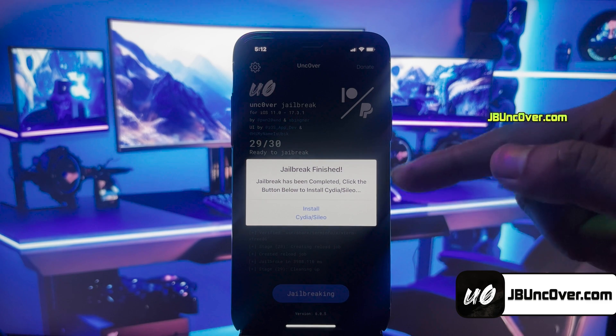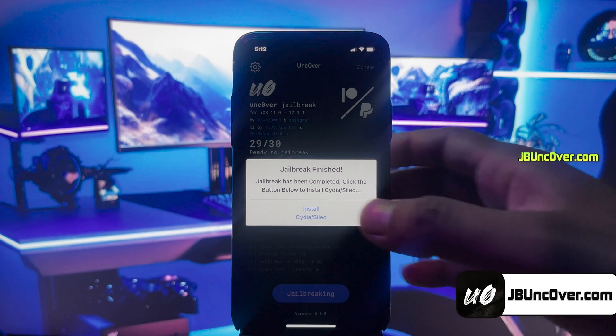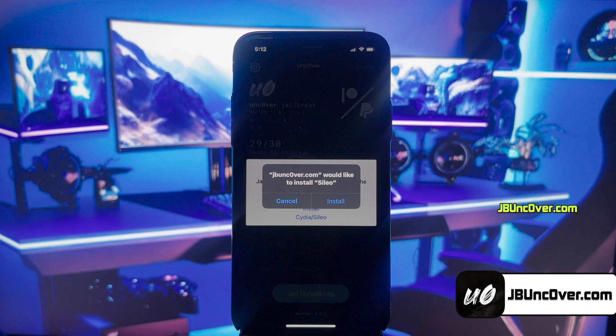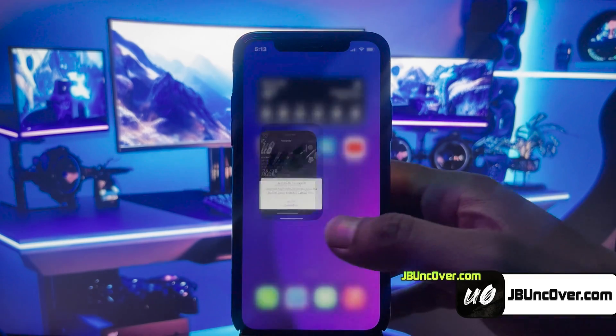It says that the jailbreak has been completed, and now all you have to do is click on this Install Cidia or Cilio button. You'll get either Cidia or Cilio depending on availability. Here, it's giving me the option to install Cilio. Don't worry — Cilio has all the tweaks just like Cidia, and it has a more advanced UI too.